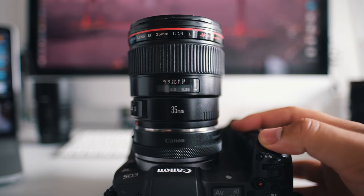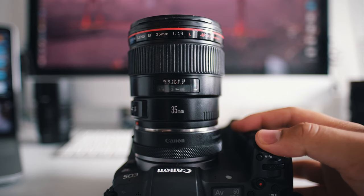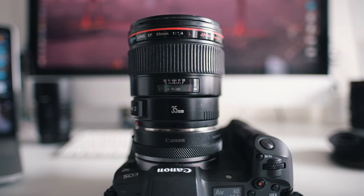The autofocusing system on this lens is really fast and accurate. It is also somewhat silent — if you compare it to the RF version it's not completely silent, but for a traditional USM motor on an older lens, it's actually quite silent.